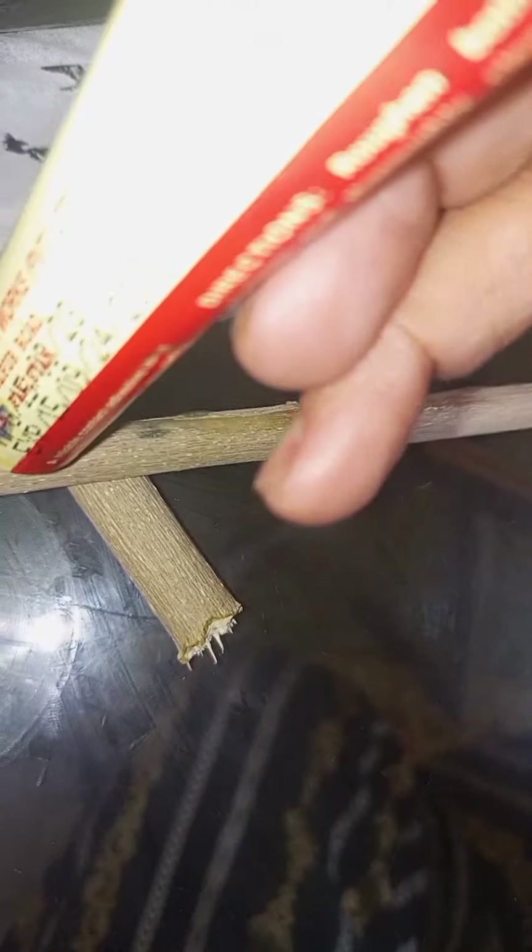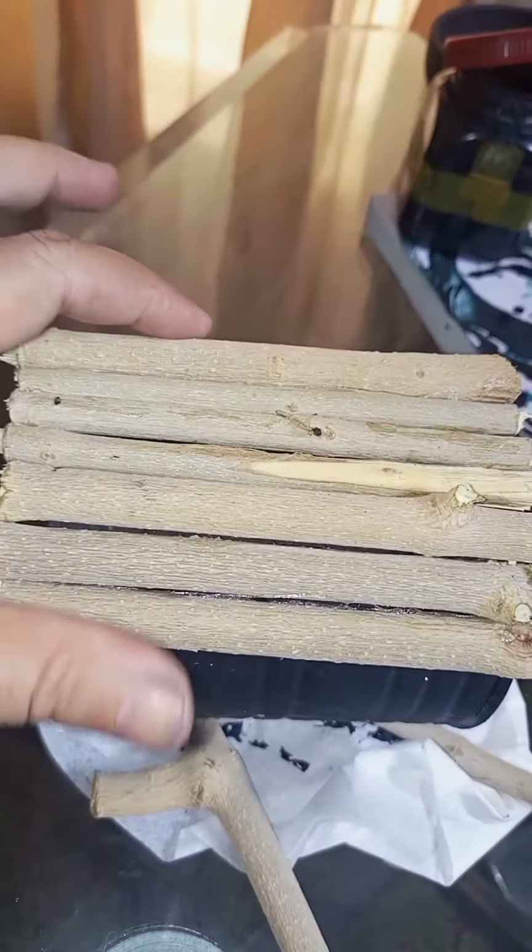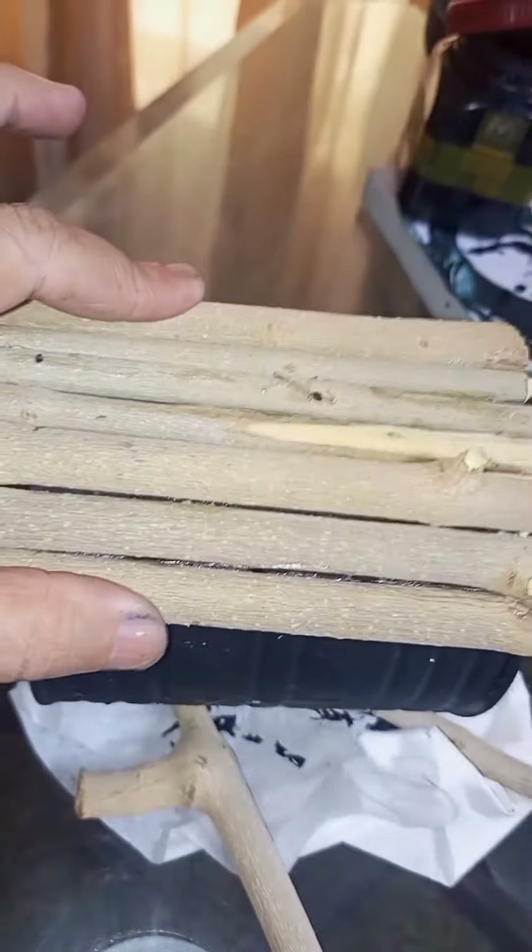This time I'm using dry branches to cover this box and to decorate it with rope, or you can use jute. You should apply any adhesive — I'm applying this one, it's very strong. Fix it all around the box, covering it with the dry branches and rope.